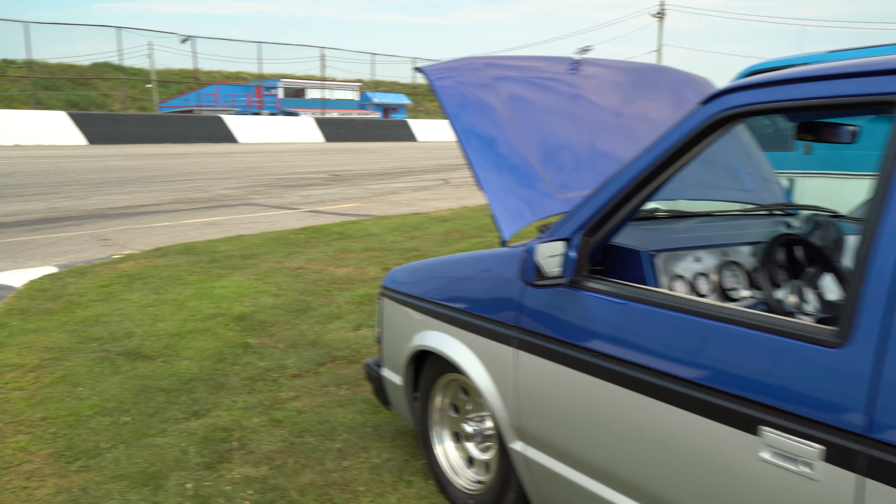What's your favorite thing about it? The sound of it. 91 octane gas? I always run the 94.